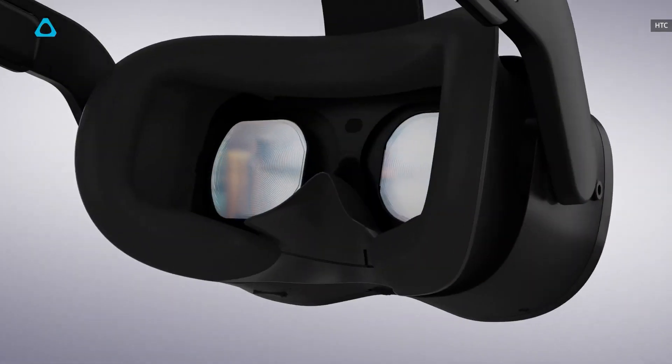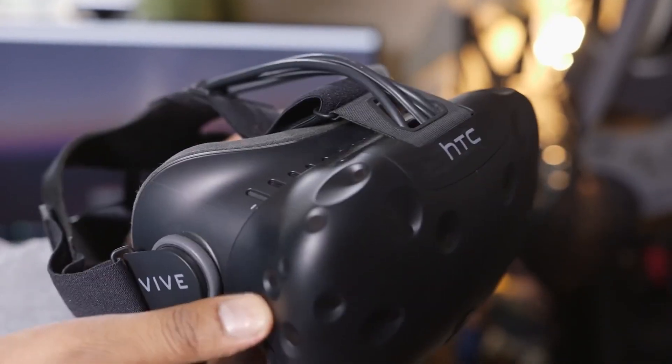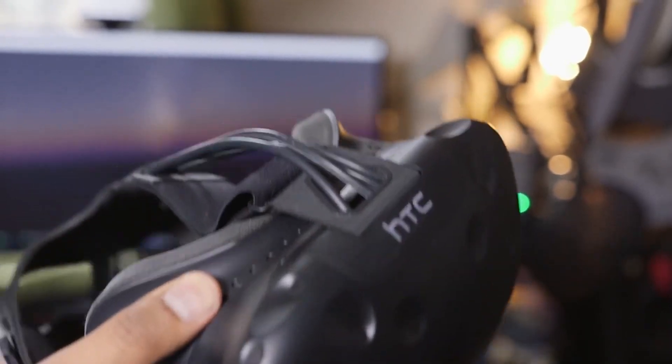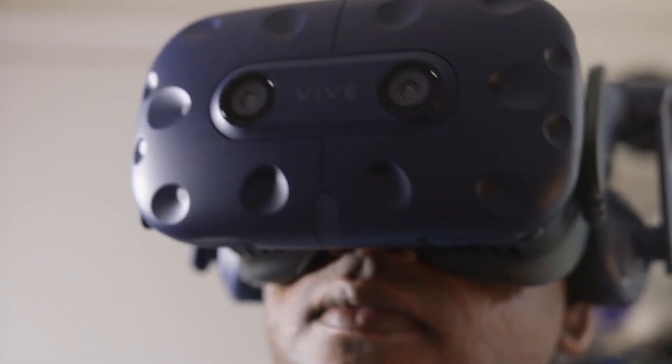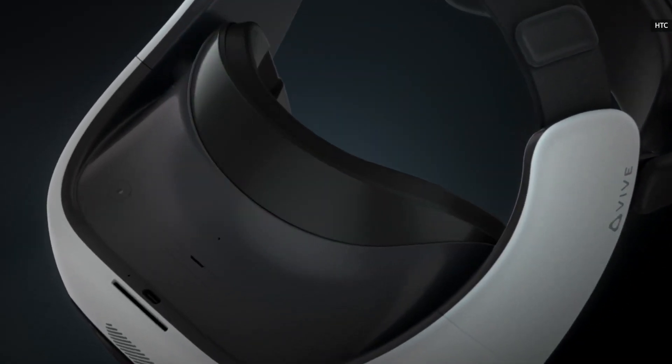The names say it all. The Vive Pro 2 is a direct sequel to 2018's Vive Pro, which was notable for fixing all the ergonomic issues with the original Vive. The Focus 3, meanwhile, is a successor to the Focus Plus standalone headset.